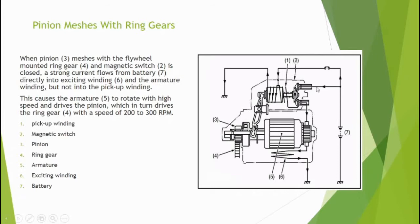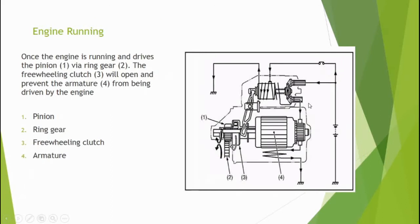Current is not flowing to the pickup winding — it only flows to the exciting winding. Once the engine is running and drives the pinion via the ring gear, the freewheeling clutch will open and prevent the armature from being driven by the engine. When the engine starts running, this freewheeling clutch becomes open and free, and prevents the armature from moving with the engine.